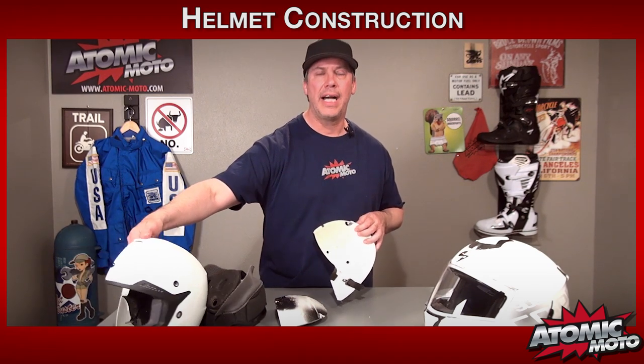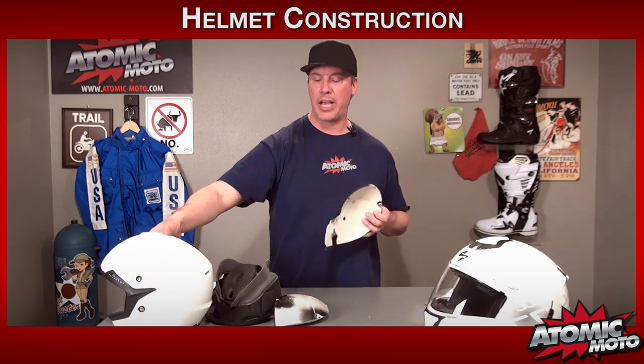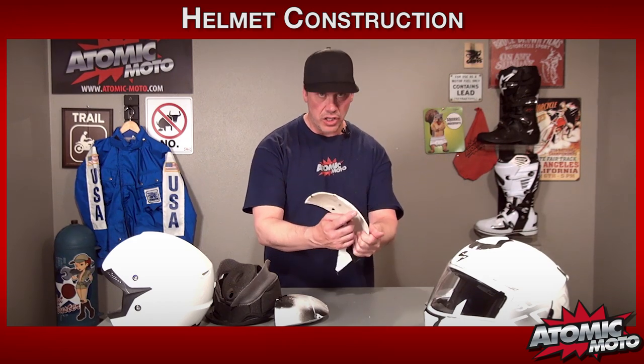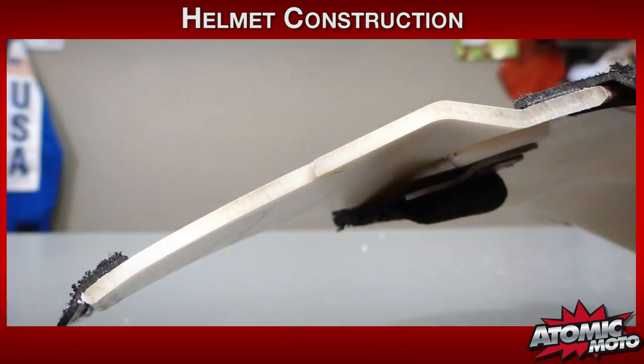Let's first talk briefly about the shell. This HJC is a nice shell — it's a fiberglass material and this helmet is certified to a higher level; in the US it's Snell M2010. The shell here is fairly thick, there's a good amount of thickness, but it is not a uniform thickness. There are ridges along the helmet and when you get to some other components like the chin bar, it actually varies in thickness — it tapers down a little bit so it has a little bit more give.